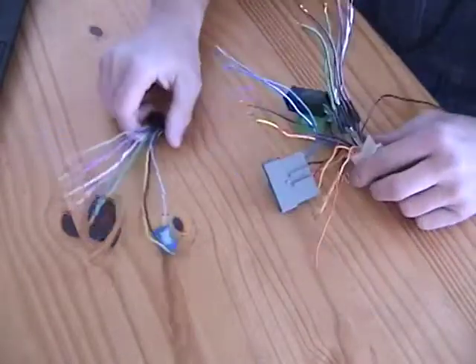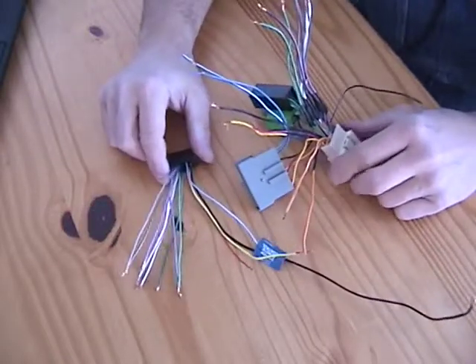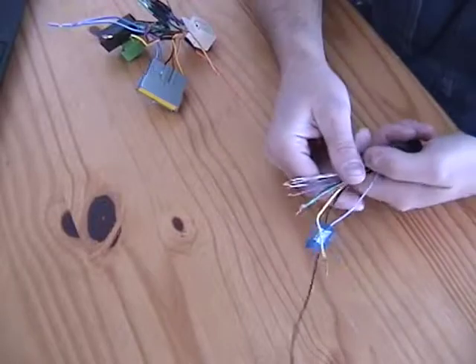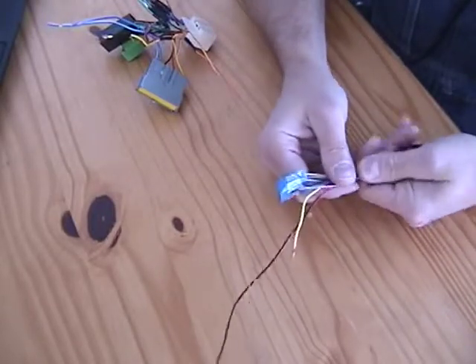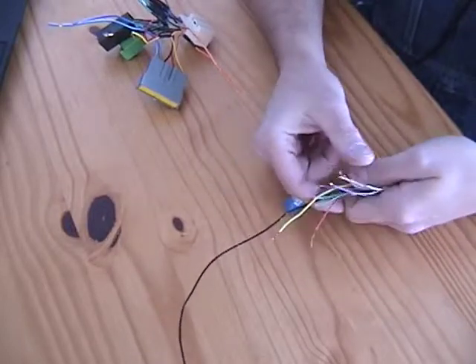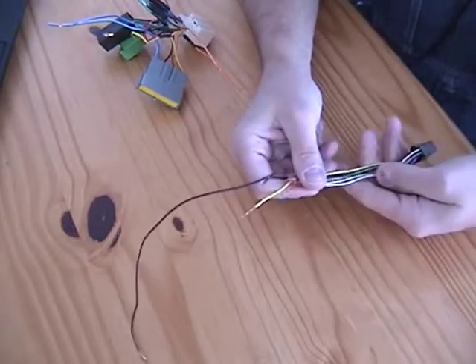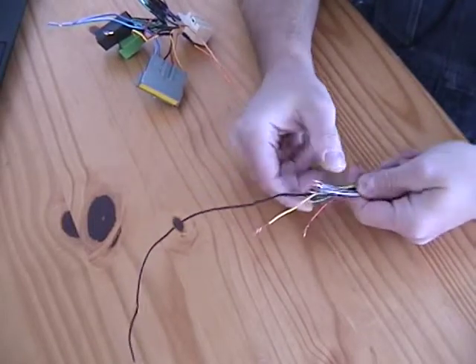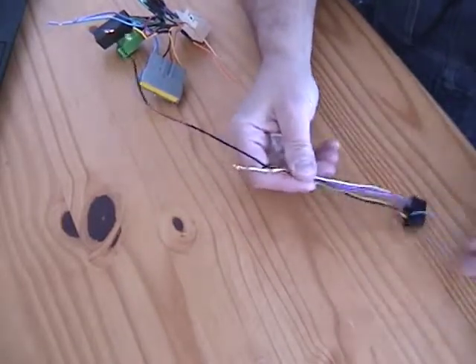What we're going to do now is trim up these two cables and make them a whole bunch nicer. We'll start with the factory cable — I've already kind of messed up the ends because I prototyped this by just twisting them together onto the existing harness and black taped it together just to make sure everything was going to work.